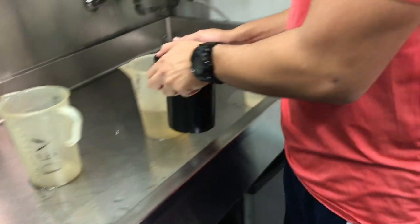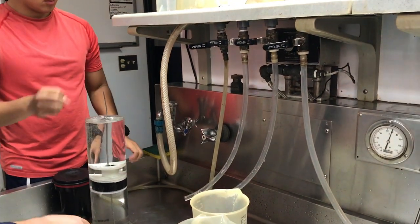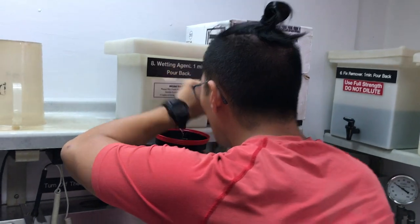After you've shot your rolls of film, you load the film into these black canisters, which are lightproof. That has to be done in the darkroom, in complete darkness, so I can't film that. Then you fill these canisters with all the chemicals you need to process the film, including developer, fixer, fixer-remover, etc.